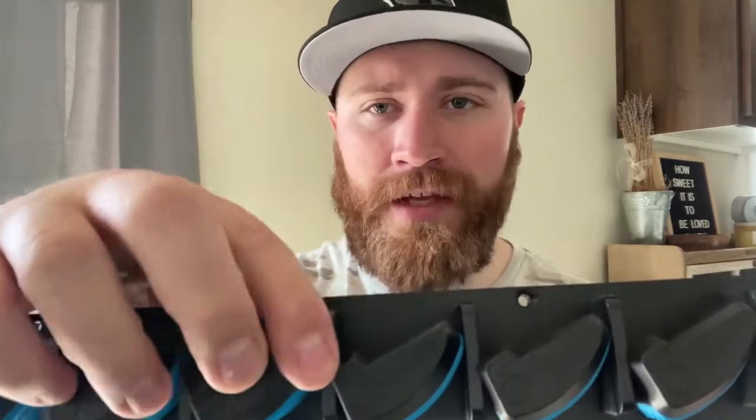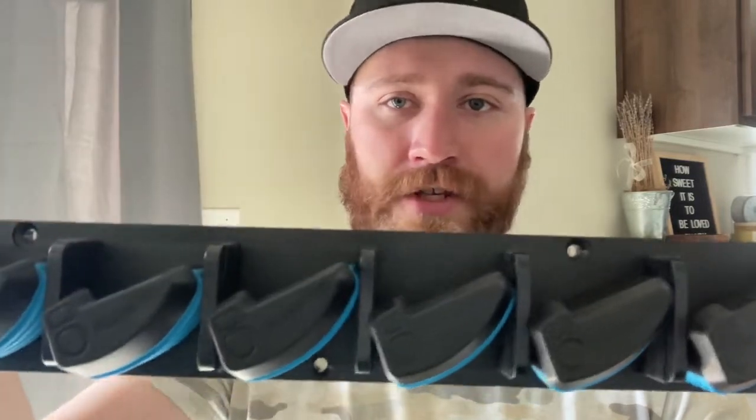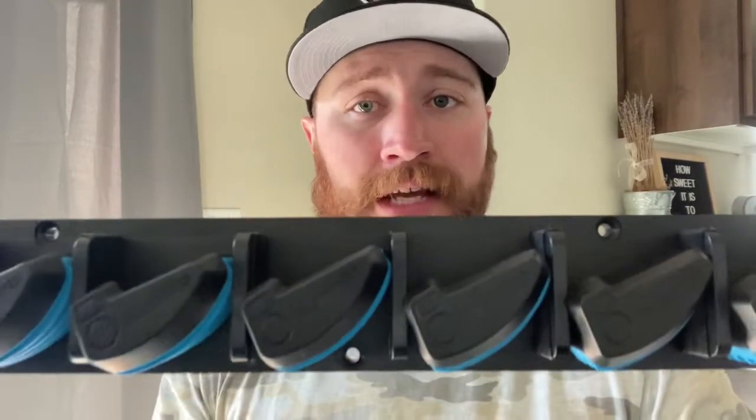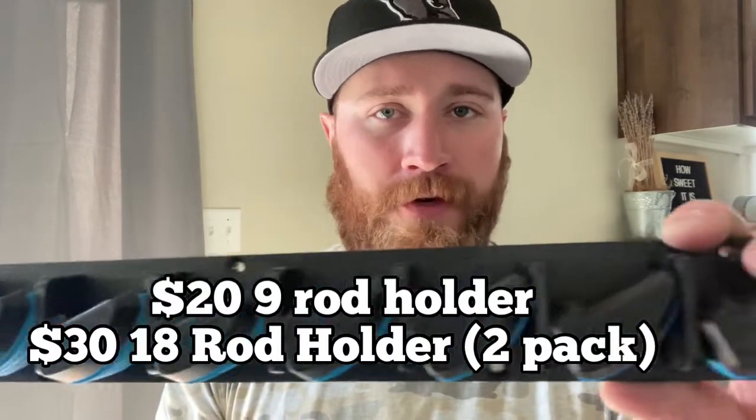There's a spring compression system right here — you just slide your rod in and it automatically closes and holds it there. This is going to hold rods up to 2.2 pounds and it's not going to smash your ultralight rods either. Best bang for your buck — it runs about $20 for the nine pack and you can get the two pack for $30 on Amazon. This is brand new, so definitely check it out.